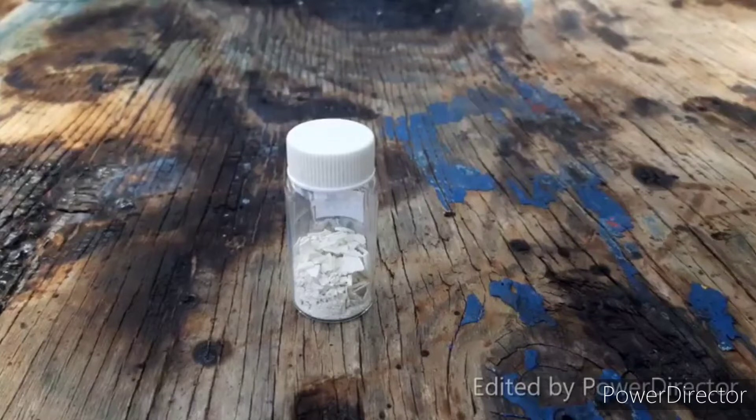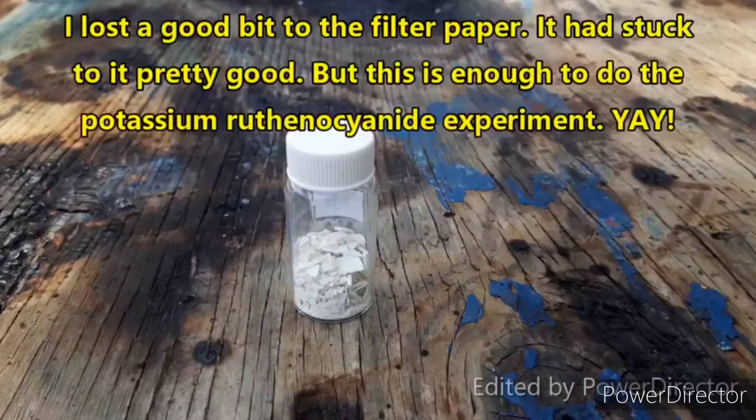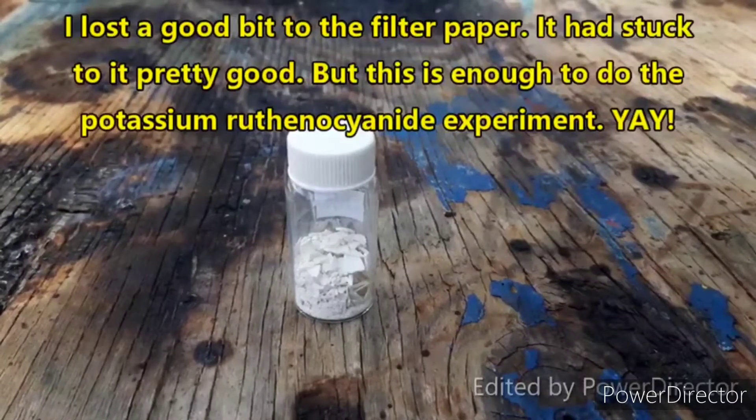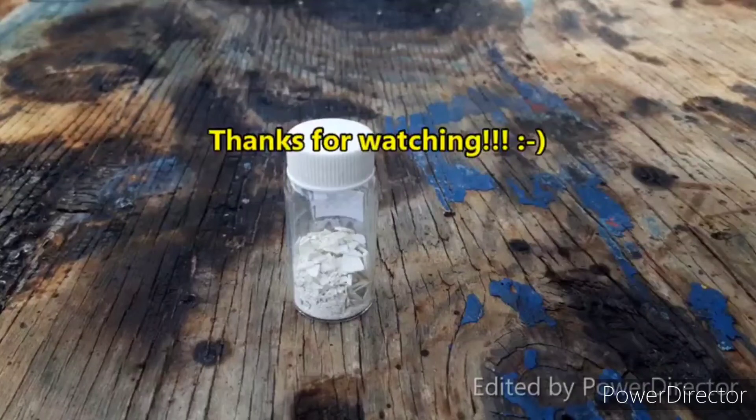All I did was gravity filter it, press it dry really well, and dry it overnight. The yield once again was pretty abysmal — I was only able to get a few grams. Chem player did say that the yield would be pretty bad if you precipitated it; their yield wasn't quite this bad, but obviously my technique needs some work. No matter — we know we're getting alkali cyanide, which means I can finally make all of the cool cyanide complexes I've been wanting to make. If you liked that video give it a thumbs up, subscribe, comment, share the video, donate a few bucks if you think this was worth it, and until the next one I will see you later.